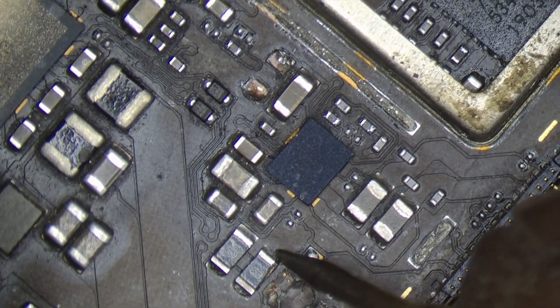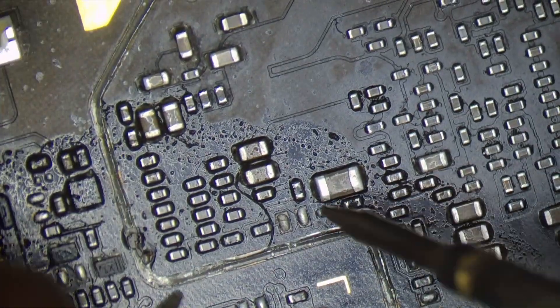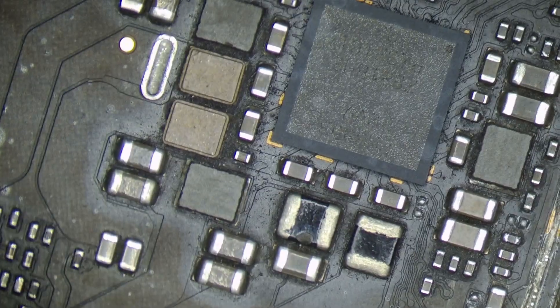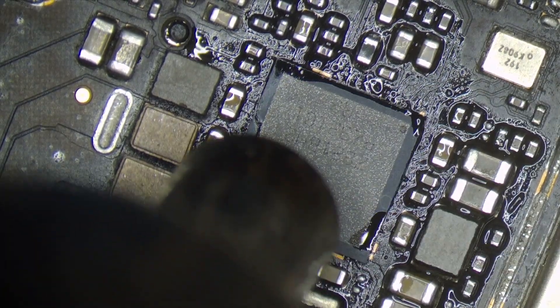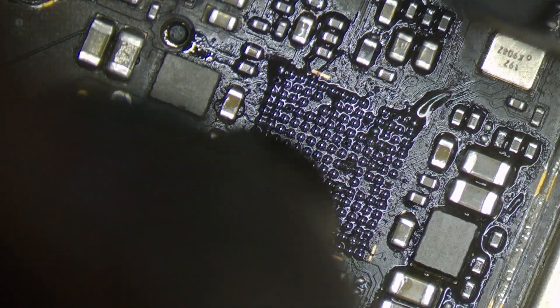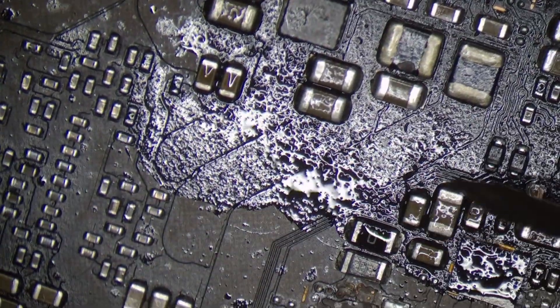So if you miss anything on the board, you will check the full board step by step. If you want to check the VPH line, there will be a short. Maybe we missed something on the board. If you don't have a short here, there will be nothing else on the board. Maybe the overvoltage will pass through the PM. I will remove the short and check it.